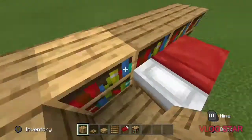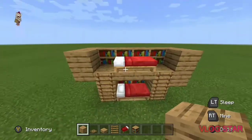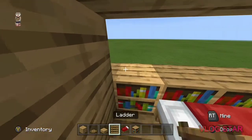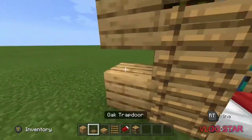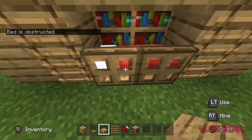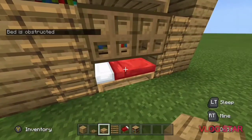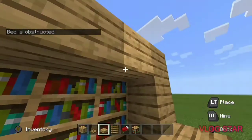Now we're gonna add a roof so if it rains you don't get wet, then fill in the holes. You can put glass — that could work — or bookshelves like this. I'm gonna try the oak trapdoors. Let's see if the bed works on top and at the bottom.